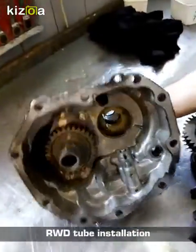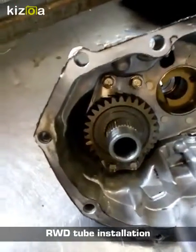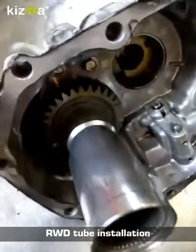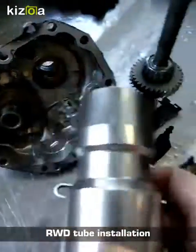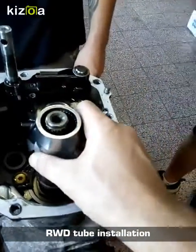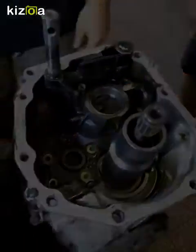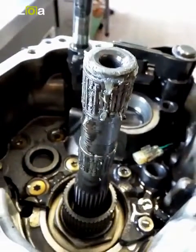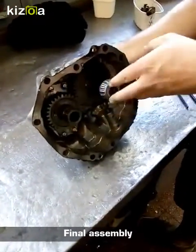From then on, we want to just double check that the tube will fit in the gearbox correctly. In this version, it's a 2006 plus model gearbox. You can see that the tube will fit on one side of the transfer gear set, and the other side, when installed, is on the end of the output shaft, which you can see here now. Just make sure that when you put the tube inside the gearbox, you're not bumping these half-shaped bearings, which will fall off if you don't stick them up correctly.